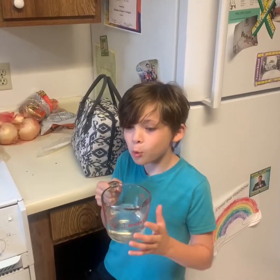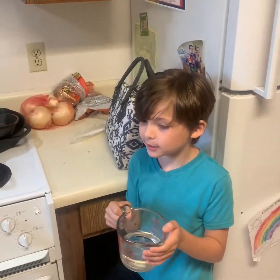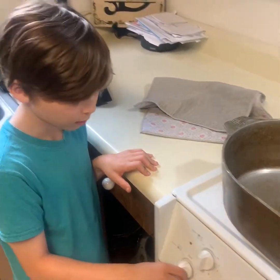We're going to pour one cup of water in the stainless steel pot. We're going to put this on high and bring this water to a boil.